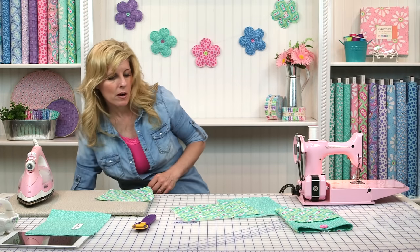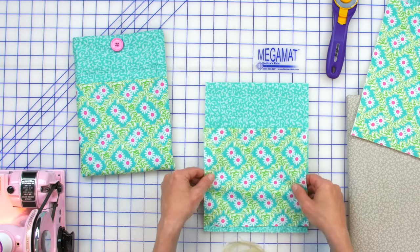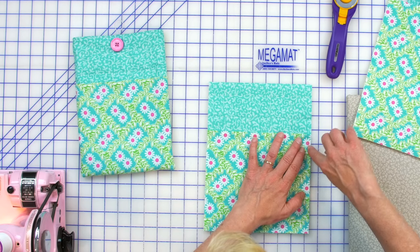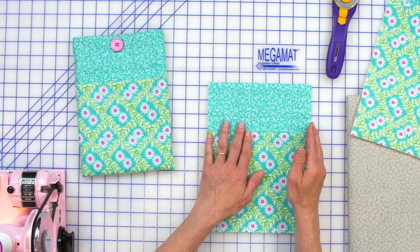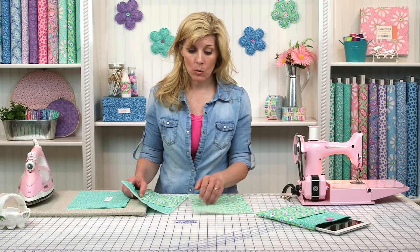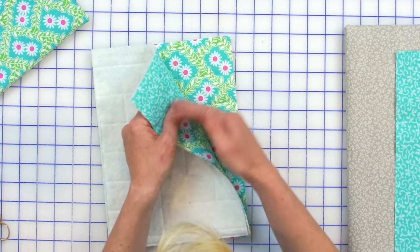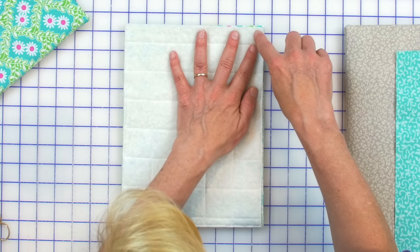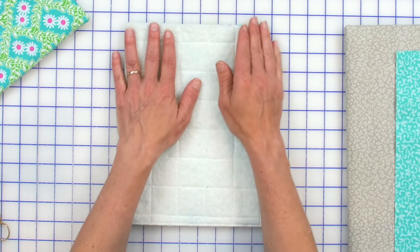Now we're ready to sew the pocket. Lay it on top, pin so it doesn't shift, and run an eighth of an inch stitch all the way around, leaving the top side open. Now that the pocket is basted onto the front, take the quilted back right side up, turn the front right side down so right sides are together and wrong sides are out, then sew down one side, across the bottom, and back up to the top — leaving the top open with a quarter inch seam.